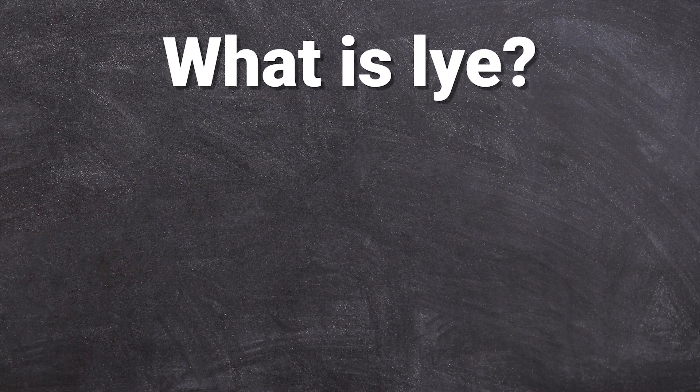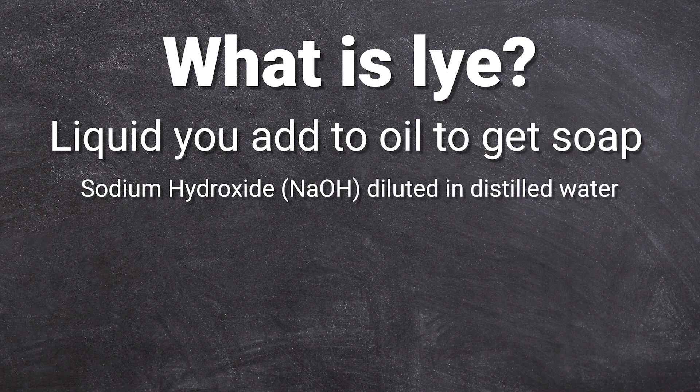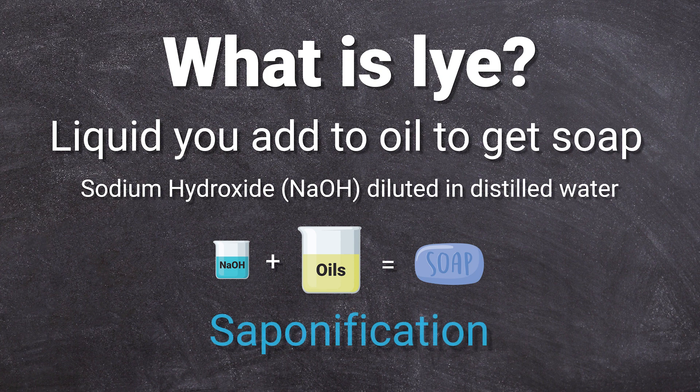What is lye? Lye is the liquid you add to oils to make soap. When you make cold process soap, you dissolve sodium hydroxide in a liquid, which is commonly distilled water, to make a lye solution. You then combine this solution with your oils to get soap. The reaction between oils and lye is called saponification.